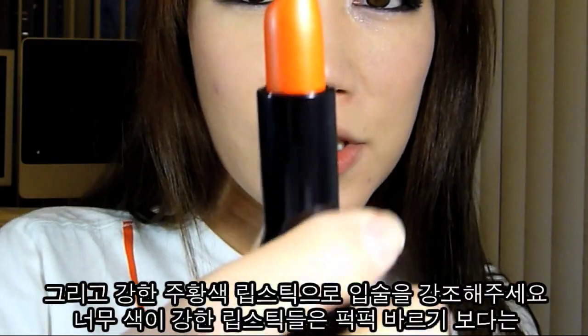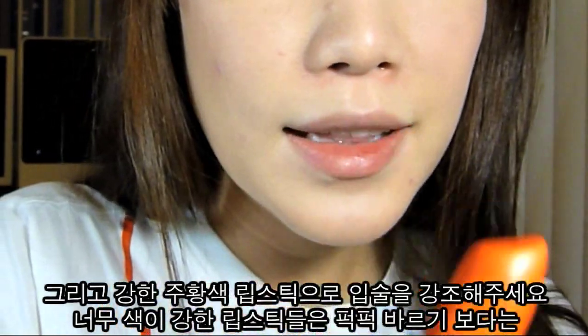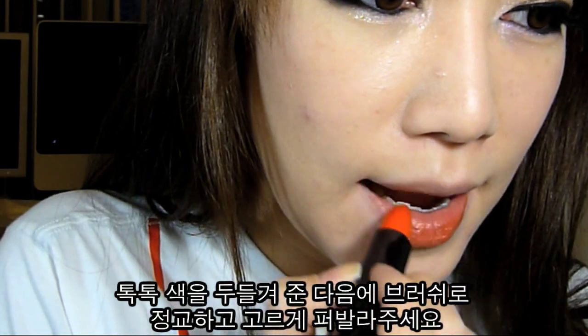Now I'm going to use this Shiseido lipstick, which is really, really orange — and the color actually does come out like this. Try to be careful, and instead of sweeping it across your lips, I'm just going to dab it on.